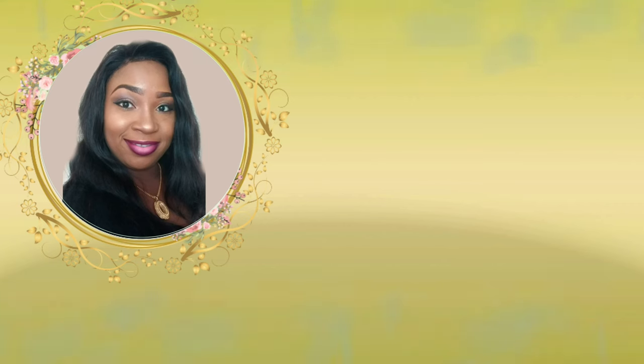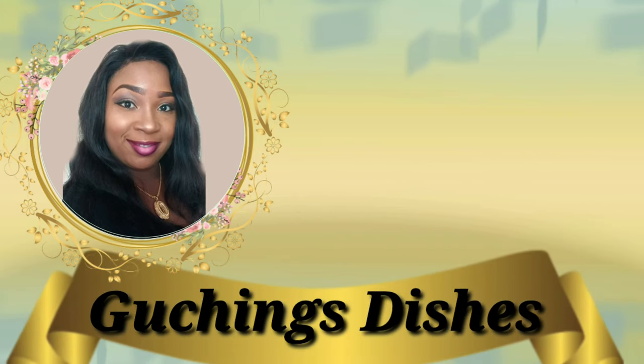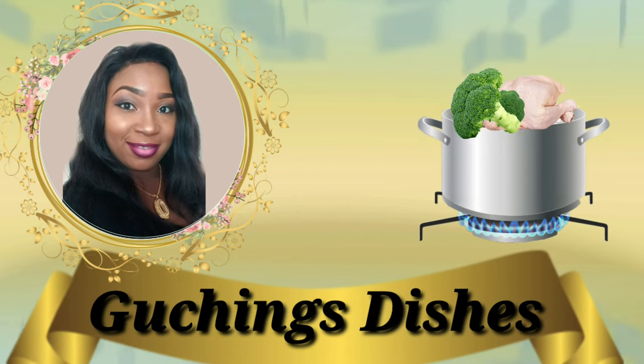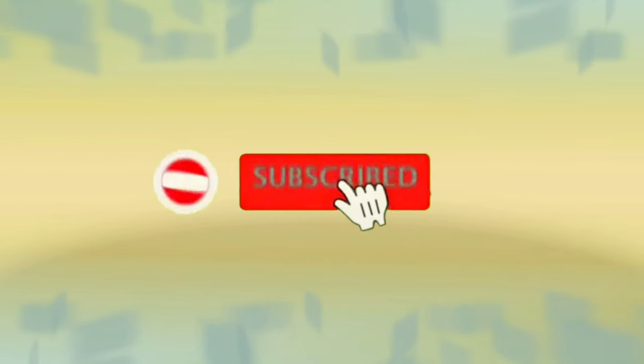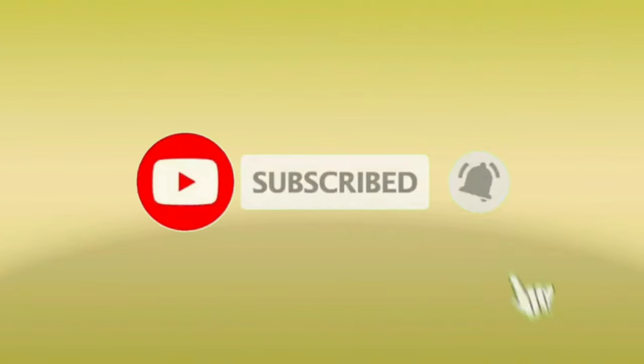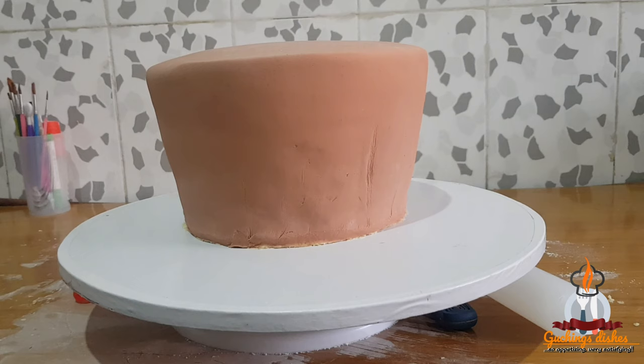This is an eight-inch cake already covered in brown fondant. I trimmed and shaped the bottom part a little bit slanted to look like a basket.